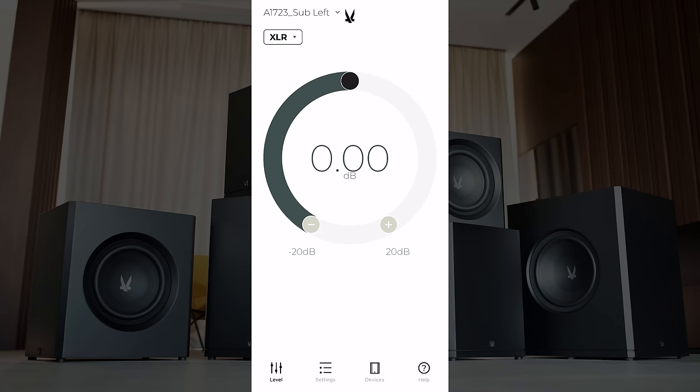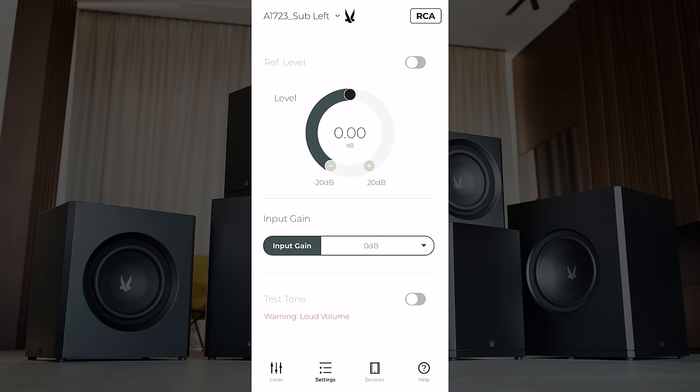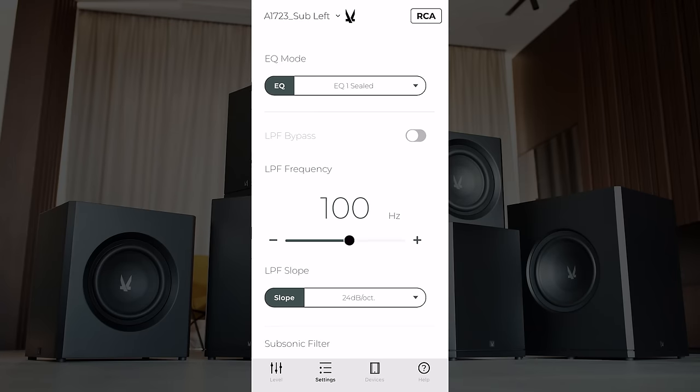Down at the bottom left we're on the levels tab. Clicking on settings, here we are in the settings menu — we'll go briefly through the different parameters you have access to. Under levels, we've got our reference level which we can toggle on and off; that'll disable the manual level adjustment. We've got options for input gain — more than likely these would not be grayed out if the subwoofers were plugged in and the AVR turned on. There's a test tone at the bottom that lets you know the subwoofer is on and working.